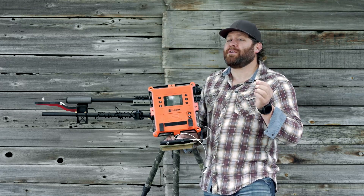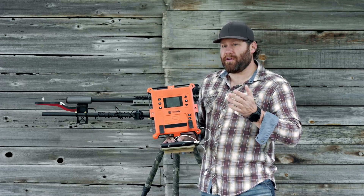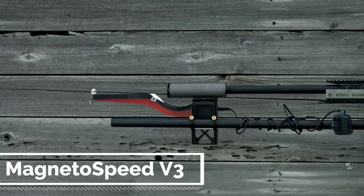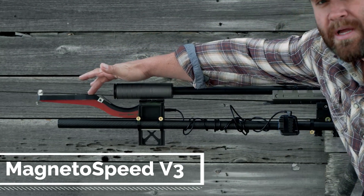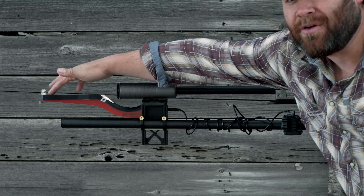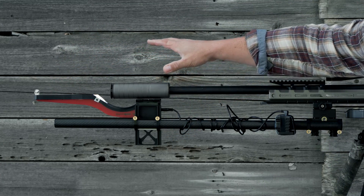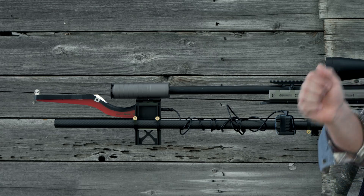I want to show you a different option. I don't know that it's better — it's different — but it's really a good option. Check this out: this is a mount, and you need this to use it. This is the actual MagnetoSpeed V3. It's got magnets in it and they measure how long it takes the bullet to pass over this area. You have to mount it out on the muzzle.